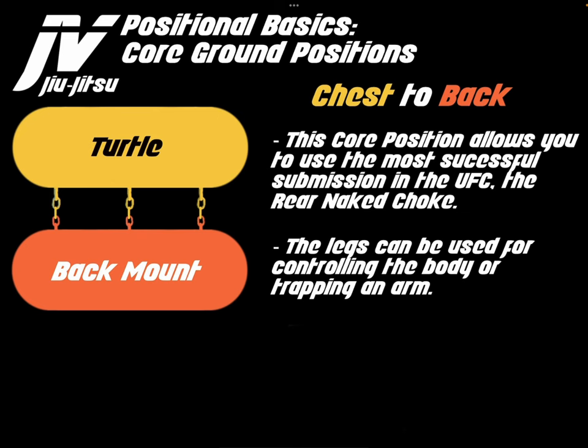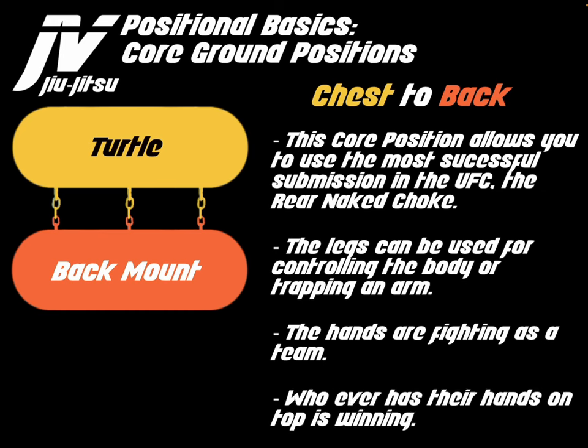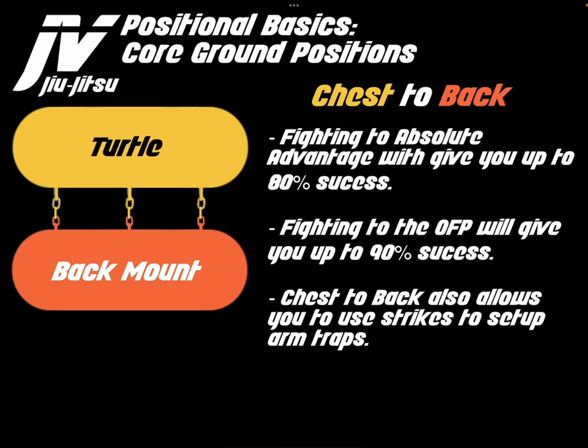The legs can be used for controlling the body or trapping the arms. The hands are fighting as a team — whoever has their hands on top is winning. Fighting to absolute advantage will give you up to 80% success. Fighting to the OFP will give you up to 90% success. Chest-to-back also allows you to use strikes to set up arm traps.